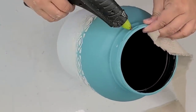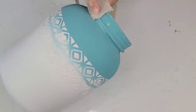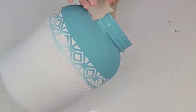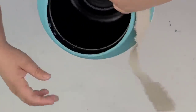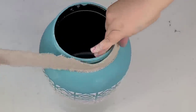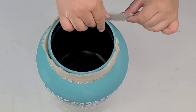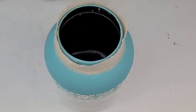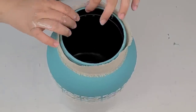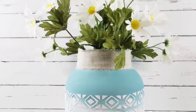I got this ribbon at Dollar General during the Christmas season and I'm just going to add it on the top to hide the thread and add that texture — it almost looks like drop cloth. I'm going to wrap it around, secure it with hot glue, and then add some daisies. Can you believe this is literally a container that was going to be tossed in the trash? I love, love, love the look it has.